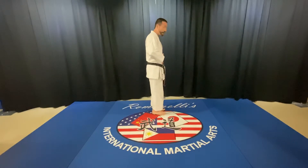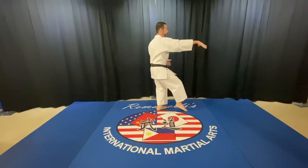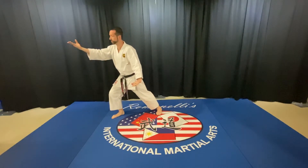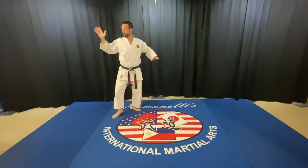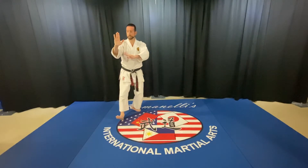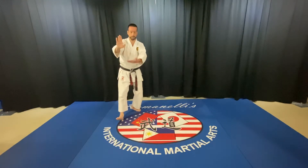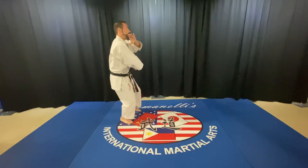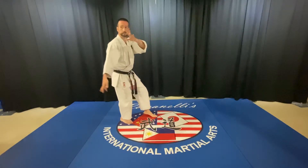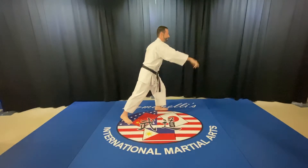I'll turn and do it facing the opposite way to give you a different view. Repulse the monkey through the middle, diagonal fly, line the heels up. Remember: right hand high, left hand low, shift in. This is what we call lifting hands — I want to converge in the center like I'm pushing from the sides. Palm up, come down, and then white crane, straight down, cup the ear, brush knee.